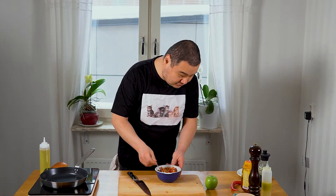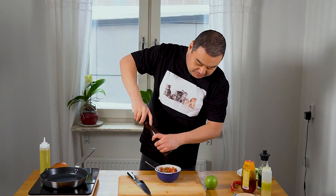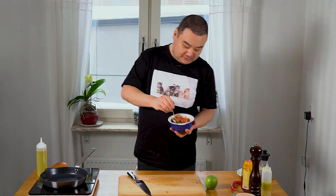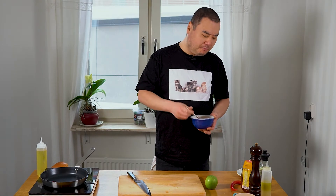And of course, do not forget the seasoning. Tomatoes love salt, so be quite generous with the salt. And a tiny bit of oil just to bring it together a bit. Mmm, that is absolutely delicious.